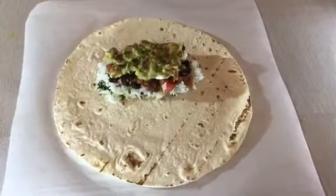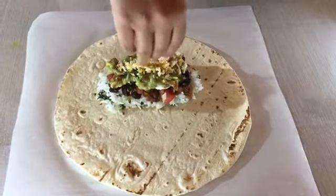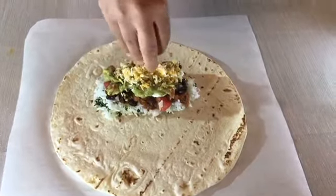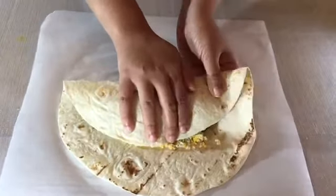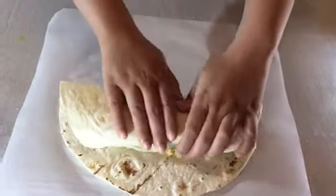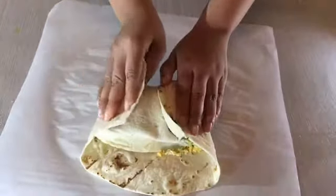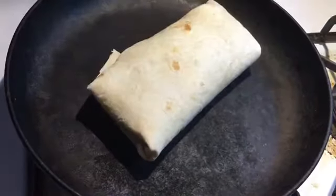Then add some guacamole — see my previous video on how to do it. Lastly, top it up with some shredded cheese. The last step is to fold the tortilla. Heat it over a hot pan to seal the edges.